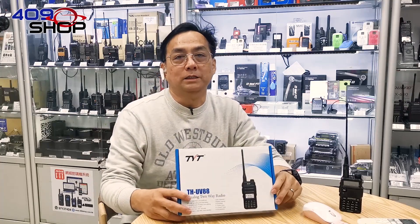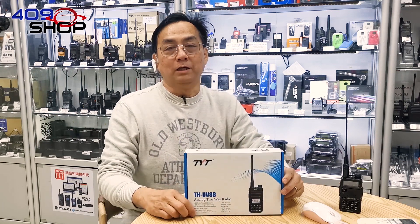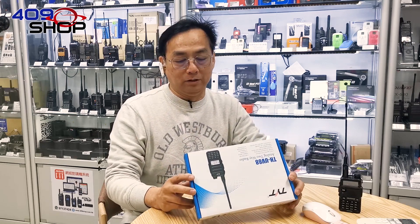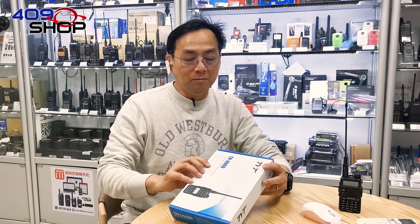Hello everyone, in this video I will be introducing a 2-way analog radio by TYT, model number TH-UV88. It has a VHF of 136 to 174 MHz and a UHF of 400 to 480 MHz.